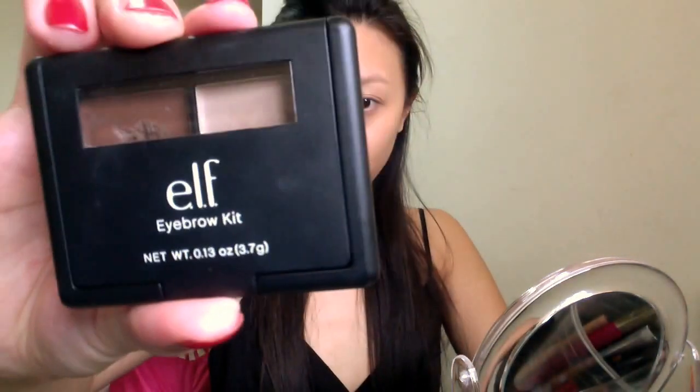After I place my foundation on my face, I just use any foundation brush I have to blend it out — I'm using this one I bought off the Chinese website Taobao. Now move on to the brows. I'm using E.L.F. Brow Kit, which I got in my American drugstore makeup haul.